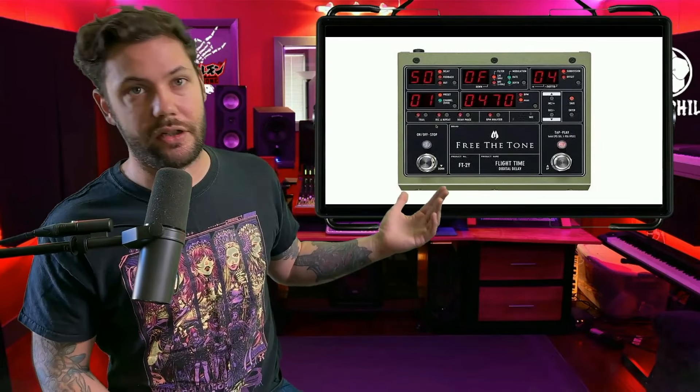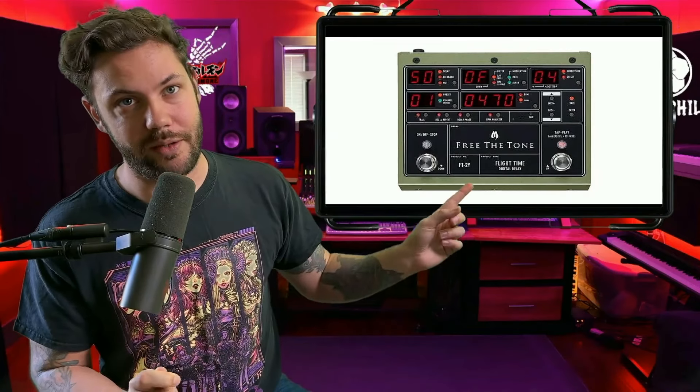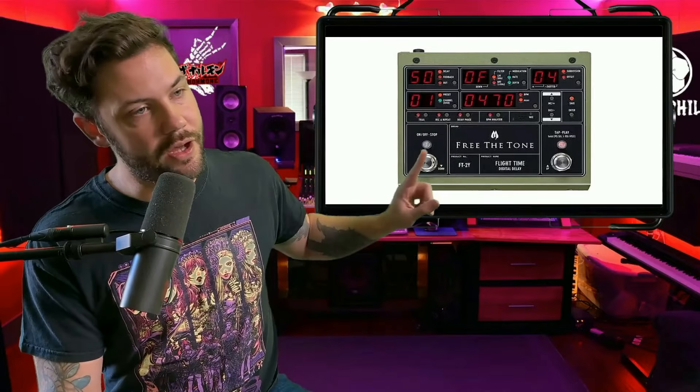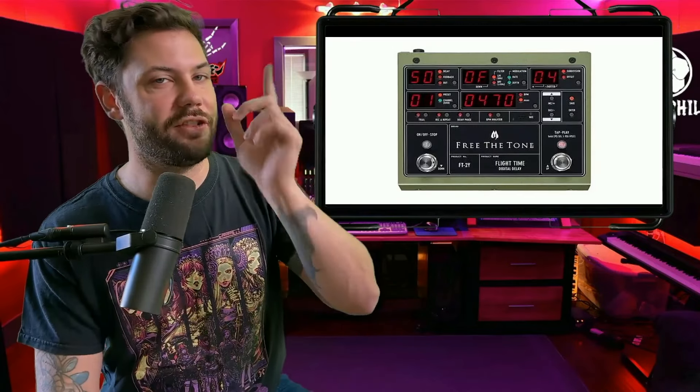Now we get to her delay pedals. If you check the description, I have links to all these pedals. She uses another Free the Tone pedal here — Free the Tone, why aren't you sponsoring Konami yet? She uses a lot of your pedals. Then we have the Eventide Time Factor pedal, which sounds amazing. She uses these delays a lot, and one song where it's very dominant is 'Daydream.' The Free the Tone delay runs $409 and the Eventide Time Factor is $345.